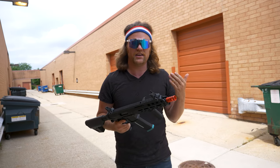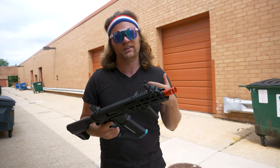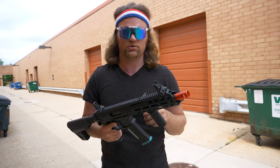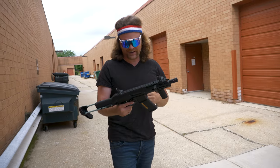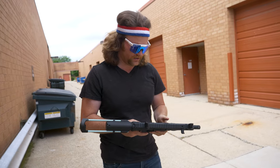Let's show you guys what you can do with some minor upgrades like a new inner barrel, a Gate Titan, and a short-stroked speed trigger. Alright, so we got our upgraded version here. We got our trigger ready to go.